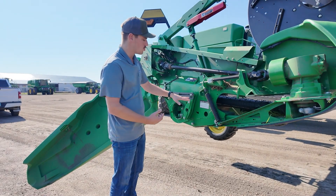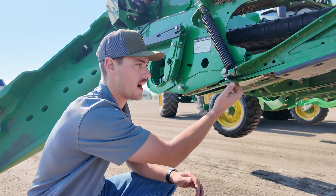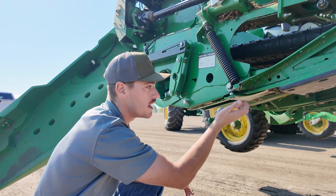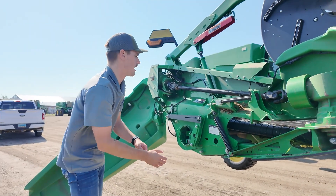The other thing we want to make sure we do before we pick up the gauge wheels is release the pressure out on the end. You can see the plate here — we want to back that off beforehand. This is on both older versions and newer versions if you have it. Just back off this bolt here, back out the two bolts here, and that'll allow the outside of your cutter bar to drop down.